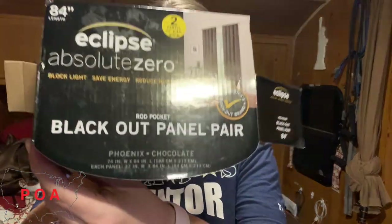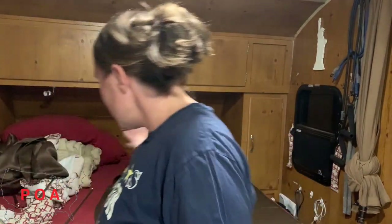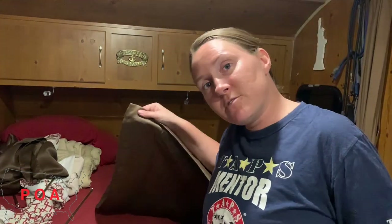We wanted to pre-do everything just to make sure it would work before we record it. So it is out of the package, but it's a blackout panel supposed to help with heating. We are getting ready for winter — we'll be living in the RV full time in the winter, so we want to be a little bit warmer. We got brown curtains right here.